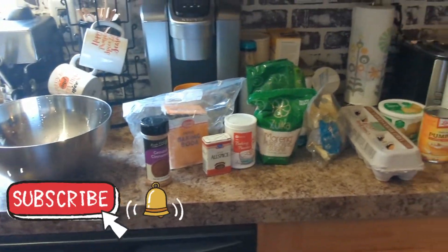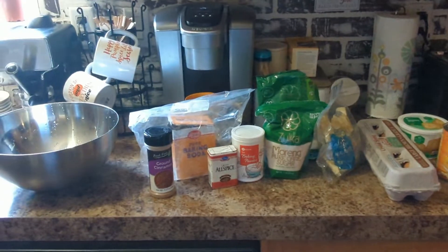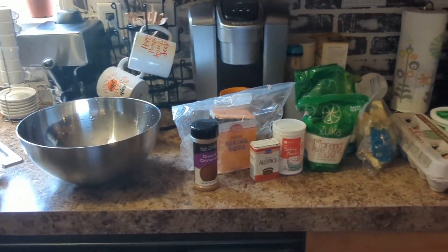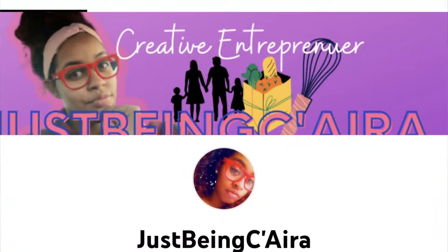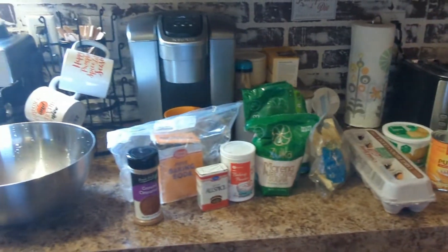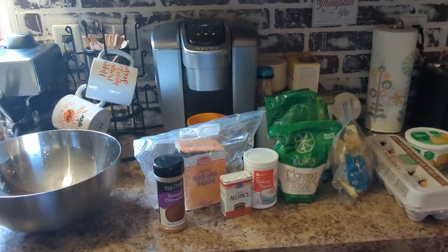Hey MVP Squad, welcome back to another video! I'm so glad to have you here. Today is a collaboration video — our host is Miss Wanda from the Emechi Tribe and our co-host is Sierra from Just Being Sierra. I have collaborated with these ladies before and they are wonderful. There'll also be a playlist linked in the description box to this video.